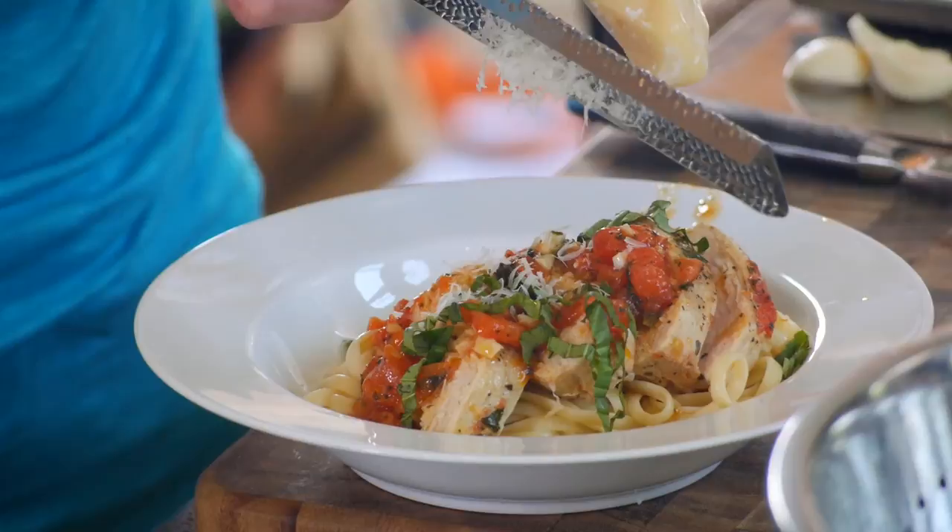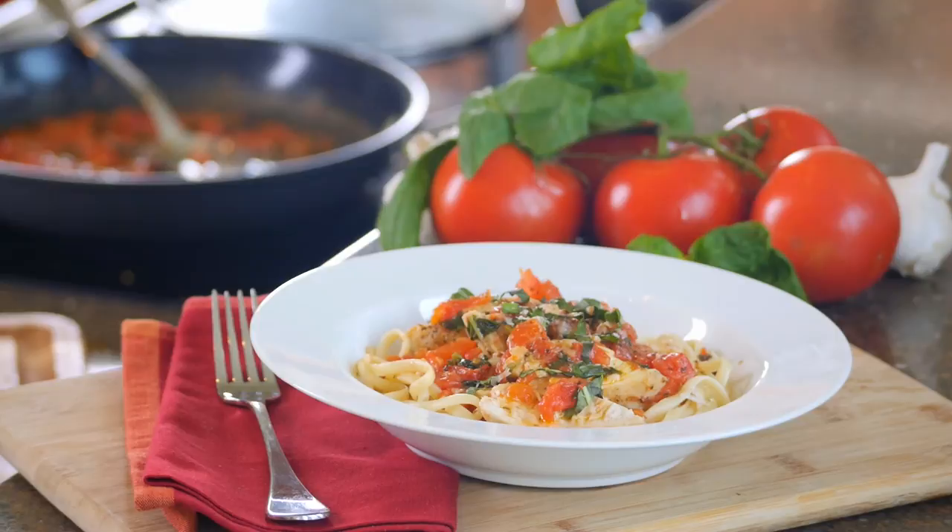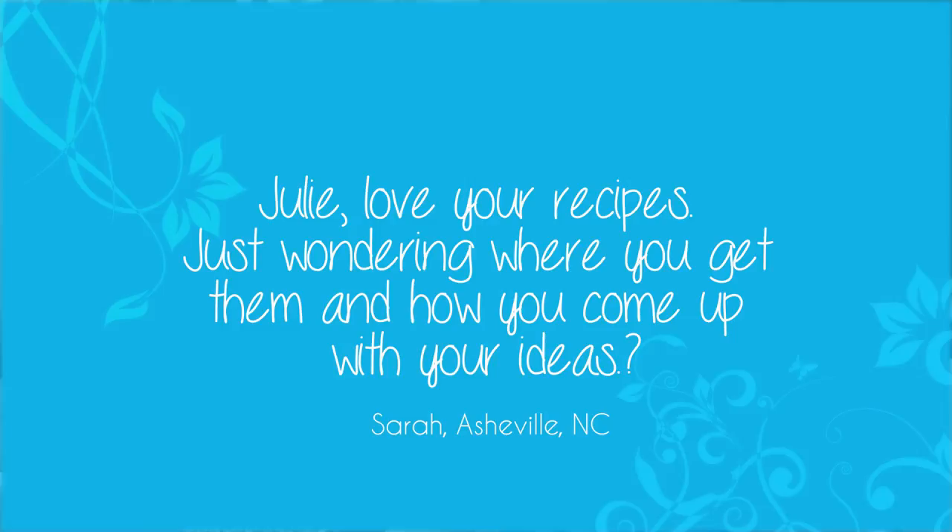And there we have a dish that you will get rave reviews on. To finish off our show, I always like to answer a couple of questions from you at home from the website. The first comes from Sarah, who writes: 'Julie, love your recipes — just wondering where you get them and how you come up with your ideas.' Well Sarah, I love cooking with my family. Like a lot of you, I get recipes from uncles, aunts, grandparents, my friends and neighbors. That's one of the best things about cooking — it brings folks together. Thanks for asking.